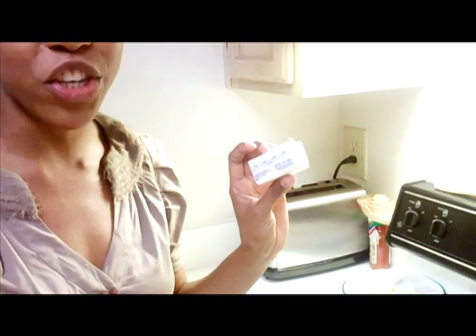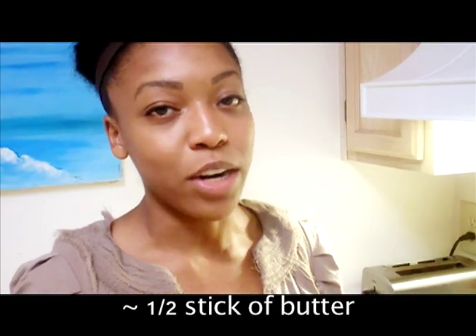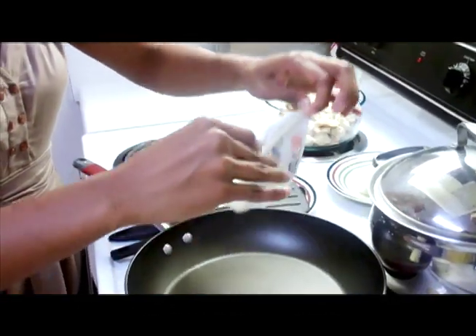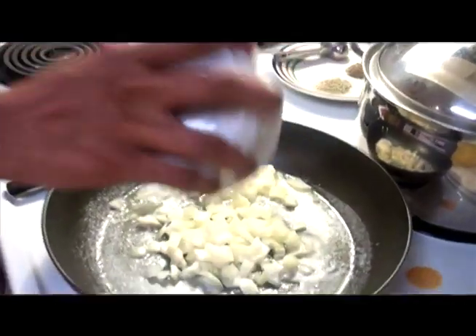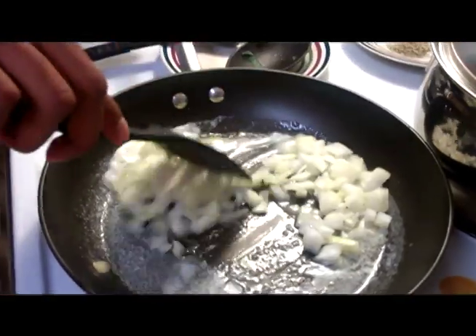First thing we're going to do is add half a stick of butter. I don't like using margarine because margarine is man-made; butter is not, and it's tastier. So put that in the pot and we're just going to let that melt. After that we're going to add some onions and let that sauté. Even though the butter isn't melted completely, I'm going to go ahead and add the onions in.